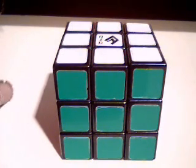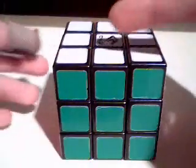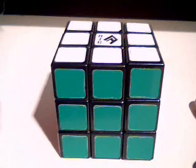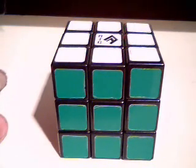Inspection time is there for a reason — it's there to help you. If you just quickly scan the cross and think 'okay, there's all the whites, I know what to do,' that can prove potentially harmful when looking for the first F2L pair.